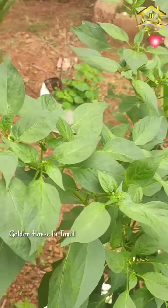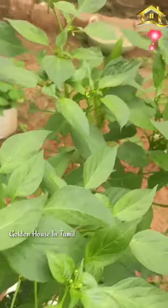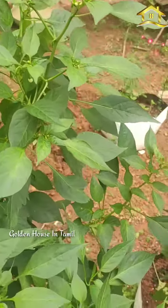Hello friends, welcome to Golden Hose in Tamil. This is the Milaha Chedi. I will show you how it is, how the Milaha Chedi is.